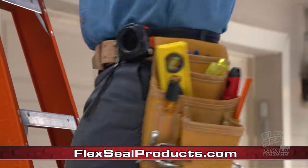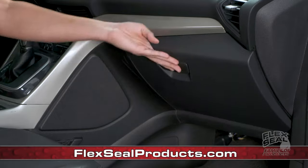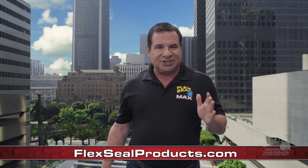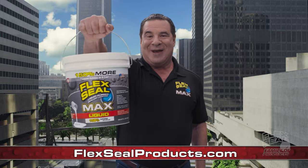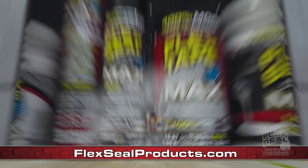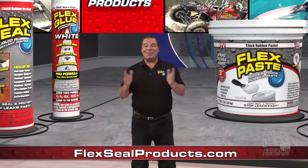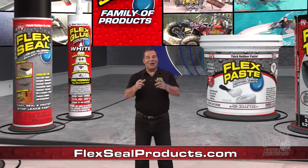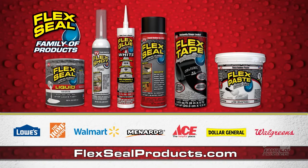And don't forget about our portable Flex Seal minis, perfect for quick repairs on the go. And when you need maximum coverage and sealing power, take it to the max with Flex Max. Your favorite Flex Seal products are now giant size. Imagine everything you could do with the Flex Seal family of products. Available at these fine retailers.